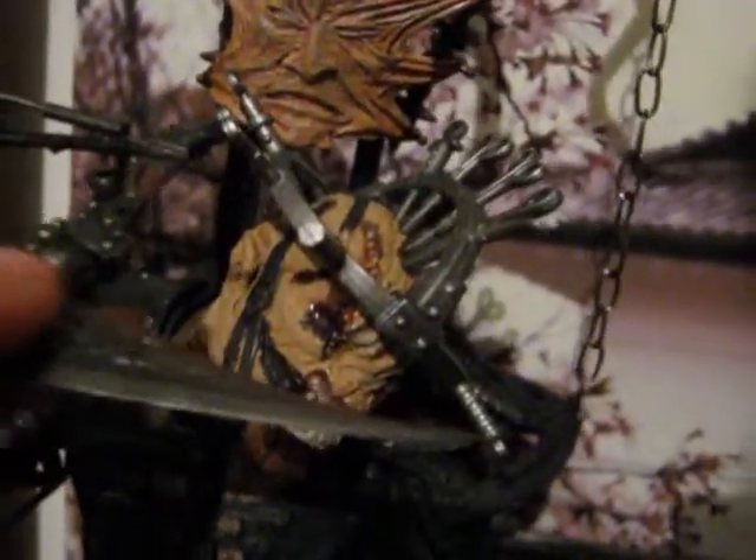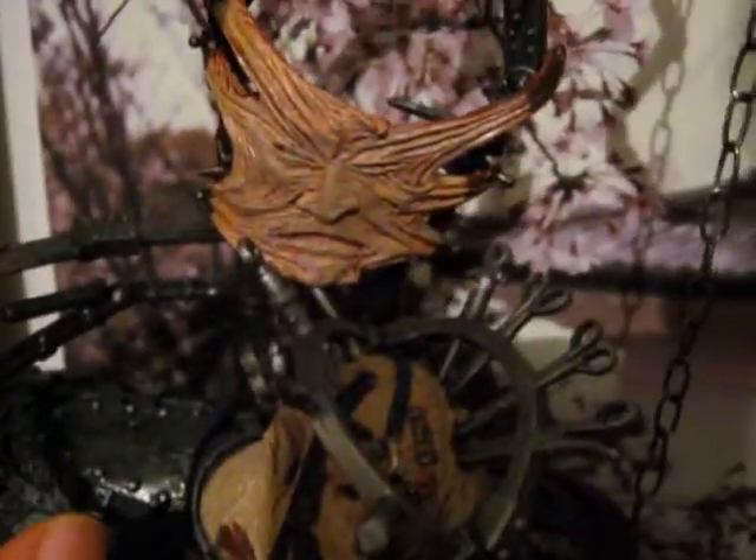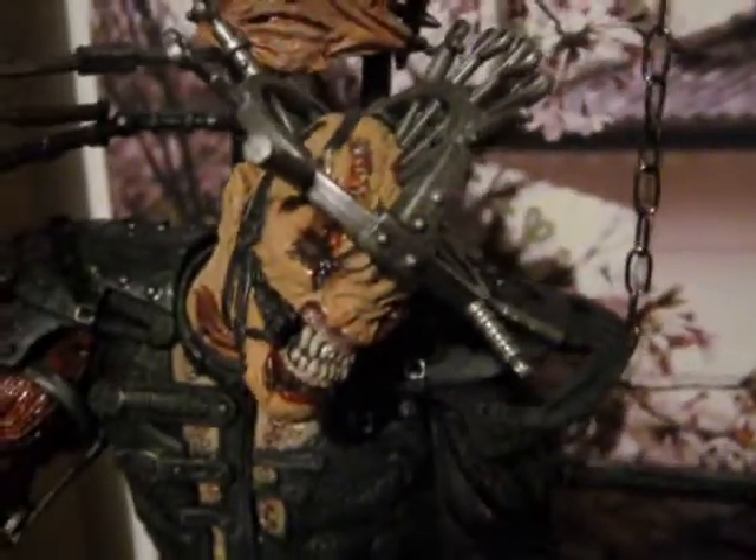I imagine taking someone's head off with that — ka-ching! And that one there as well. The detail of it is absolutely wicked.